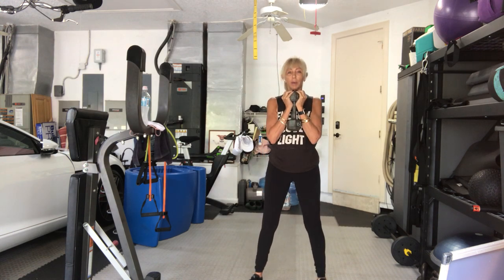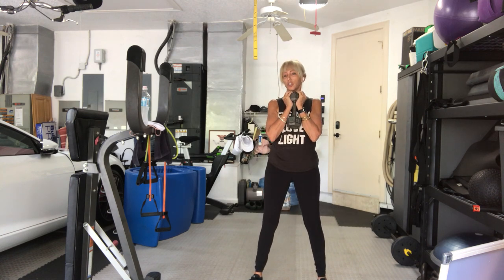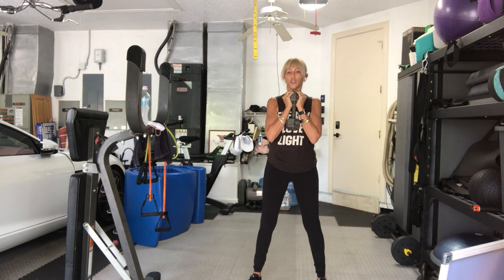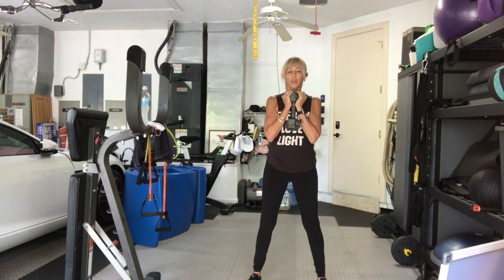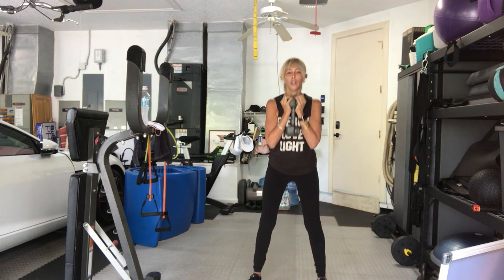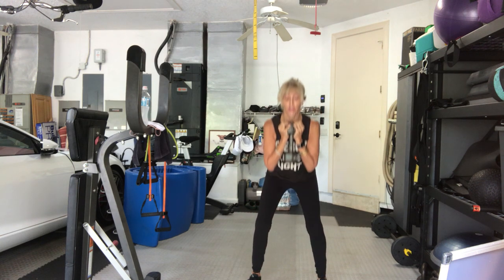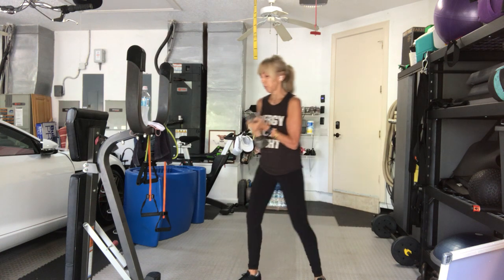One. Come all the way back up. Two. All the way up. Three. You can choose to use bands as well. Four. Five. Deb, we got to get you stronger to hold that little baby up. Big baby. Seven. Eight. Grandmas and aunts and great aunts need to be nice and strong. Nine. Ten. Five more. Five. Four. Three. Remember we're doing our heaviest weight with our least amount of reps. One more. And then drive it all the way up. Put the weight down to the floor.